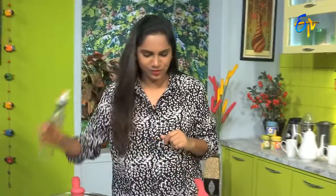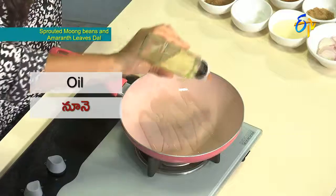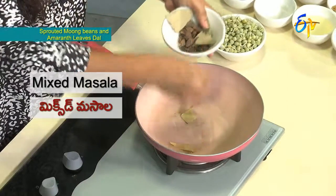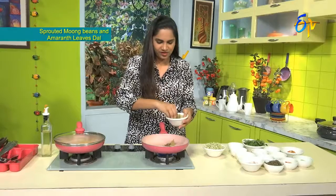First, we will add a little oil. We will first add the mixed whole spices — lavangam (cloves), shajira (cumin), cinnamon sticks — this combination of spices we will add.